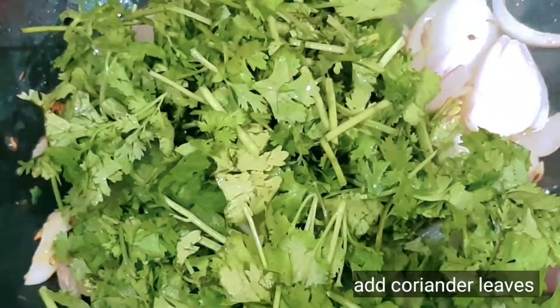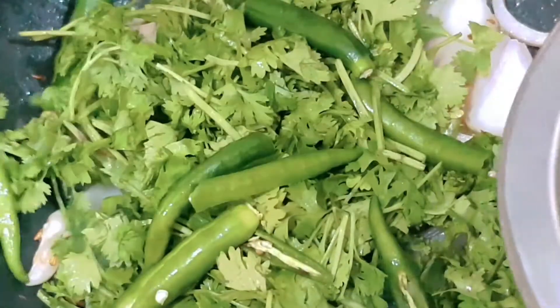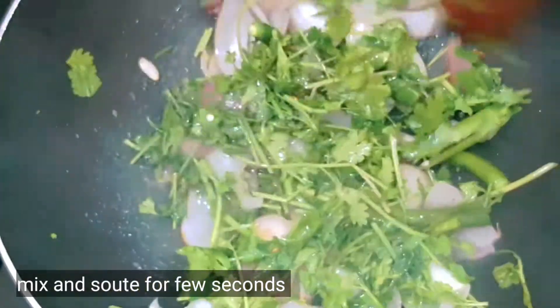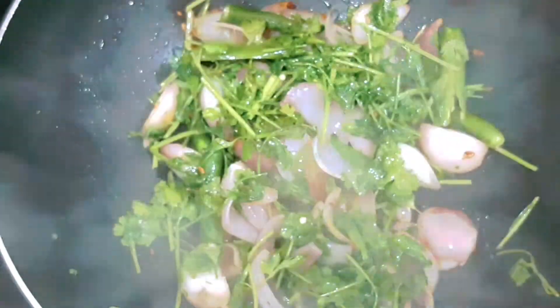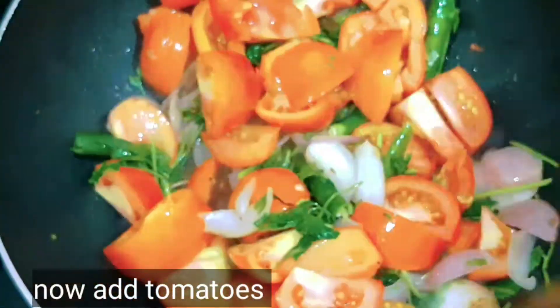When we mix it, add the honey. Just until a second or two, add the honey.